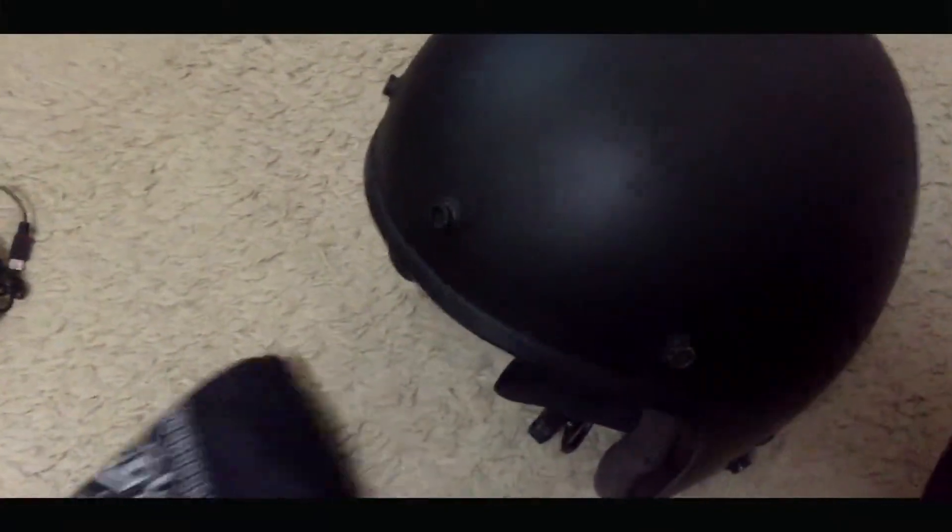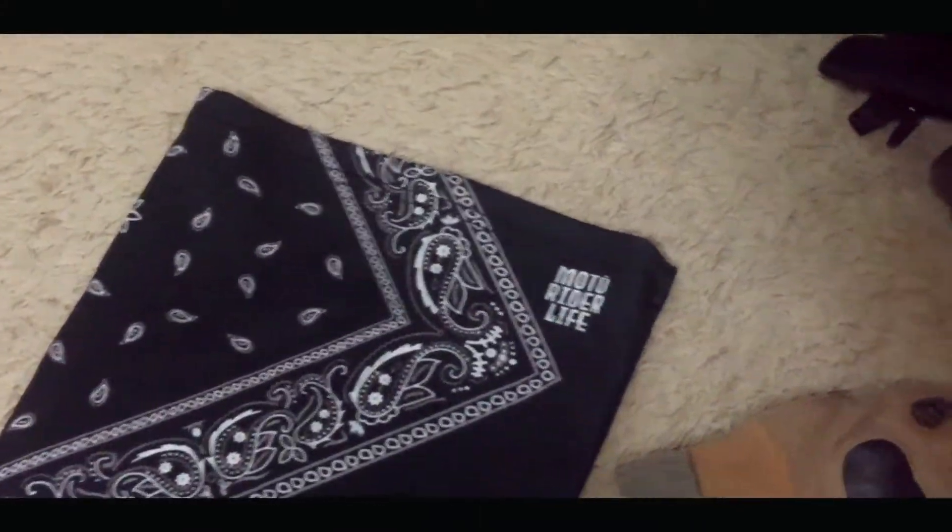Ito naman yung open face helmet ko, pang Sunday drive. Maganda syang gamitin pag meron kang ganito — tube mask. Medyo makapal.